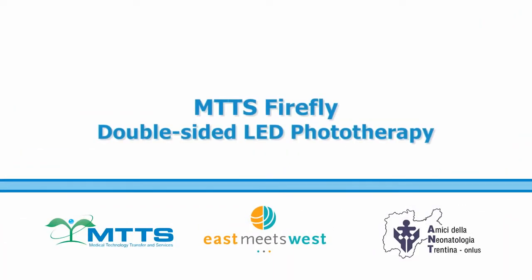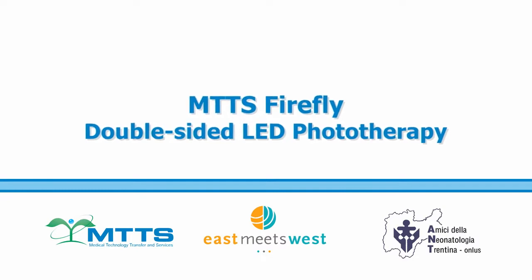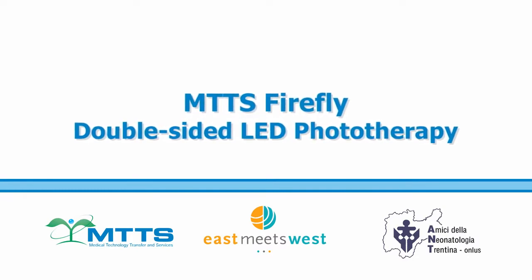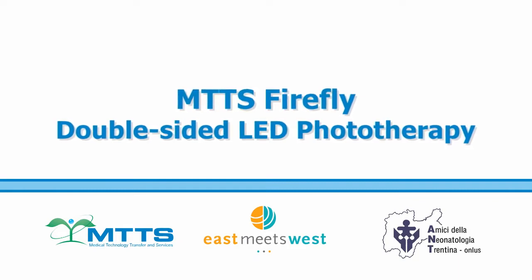This video will cover how to install and use the MTTS Firefly. The Firefly is an intensive double-sided LED phototherapy unit for use in treating neonatal jaundice.